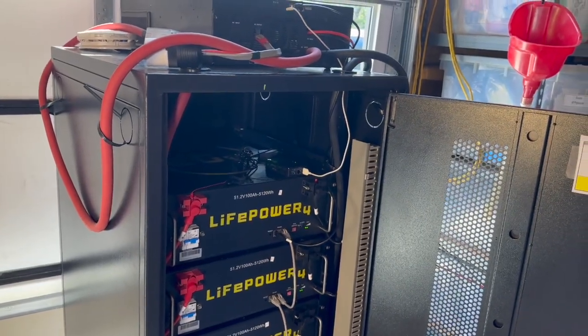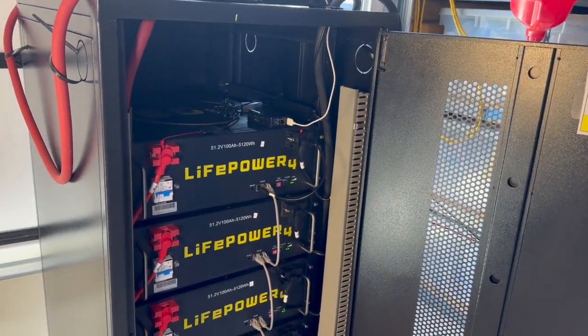Before I wrap up, I just want to say thank you to everyone who's used my Signature Solar discount code lately. That $50 off every $500 order helps you save money and it helps support the channel, because it lets us keep testing and reviewing new solar and battery gear for folks like you. If you're still planning to install a DIY solar setup, just a heads up — the 30% federal solar tax credit is set to expire at the end of 2025. There's still time to take advantage of that, but with demand through the roof lately, inventories are starting to tighten up. So don't wait too long if you're planning to build this year.